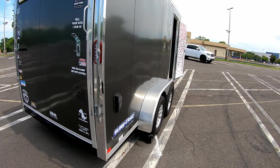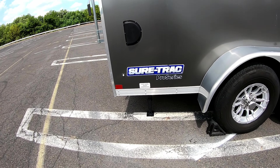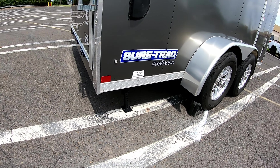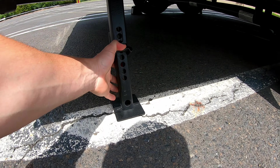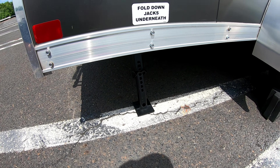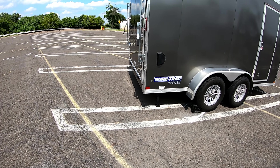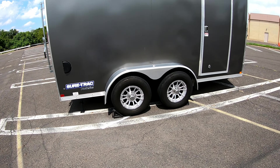Another thing that came standard on my Short Track trailer is the rear fold-down jack, which is really convenient if you store your trailer for a long time. You can also buy them separately and have them welded or bolted on, but it's nice that the company thought about this from the beginning. You just drop them down, raise the trailer slightly, and it takes pressure off the wheels and tires so you don't get flat spots.